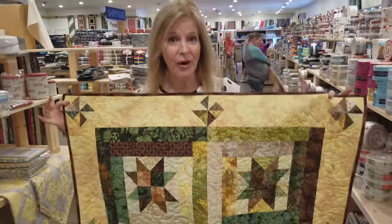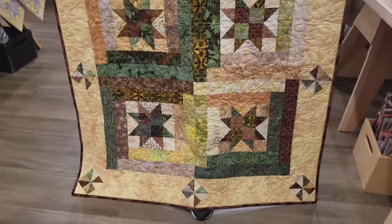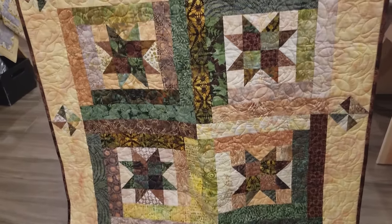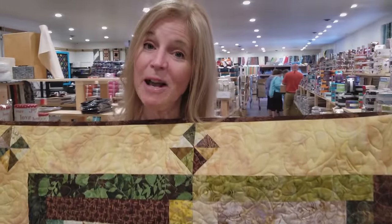Now we're going to have another giveaway. This is a log cabin star from a jelly roll — you may have seen our tutorial. We have a free pattern on how to make this. It's very easy to enter — just click the link that says giveaway and put in your name and email address. You might be the lucky winner. Now if you don't want to miss any of our tutorials, be sure to subscribe to our YouTube channel. Happy quilting!